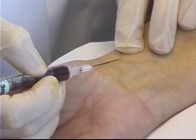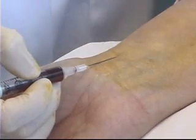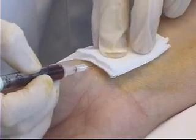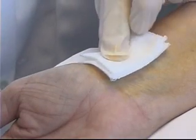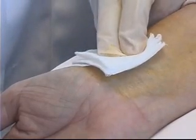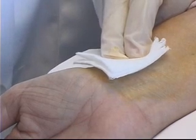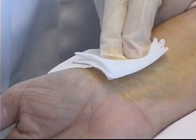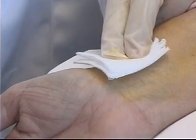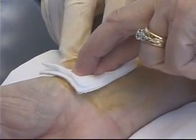Once I've obtained an adequate blood sample of 1.5 to 2cc, I'm going to cover the area with my 2x2 gauze and very quickly pull the needle out of the skin. I can then apply pressure to the area for approximately 5 minutes — or double that to 10 minutes if the patient is on anticoagulant therapy. If my patient is cooperative, I can ask her to apply pressure over that area until I return.